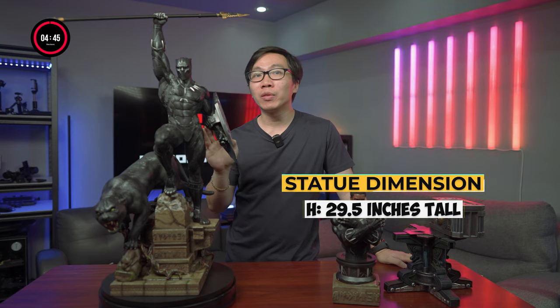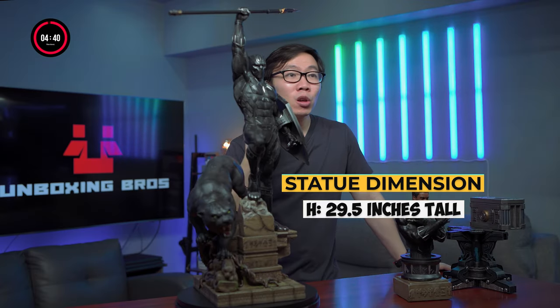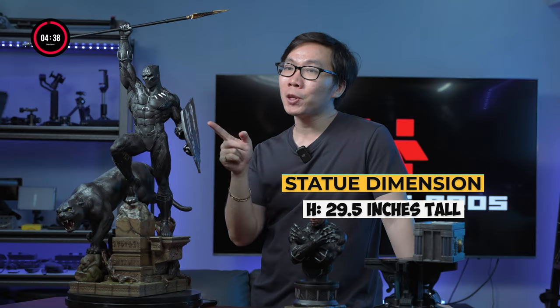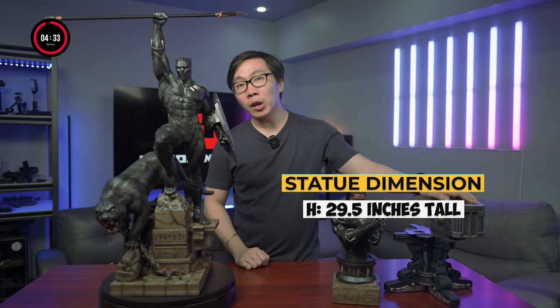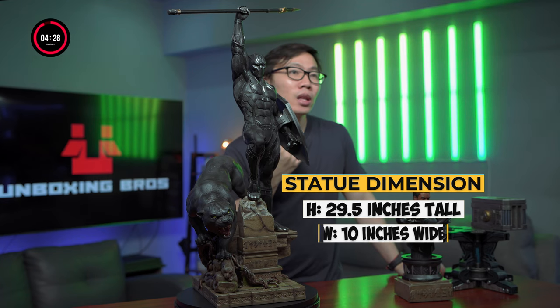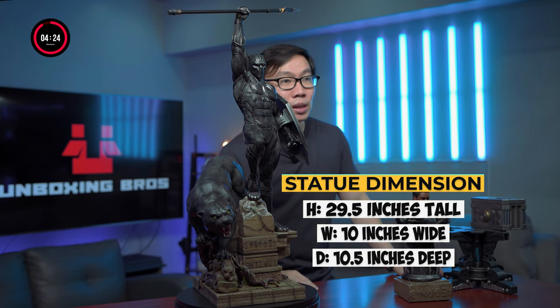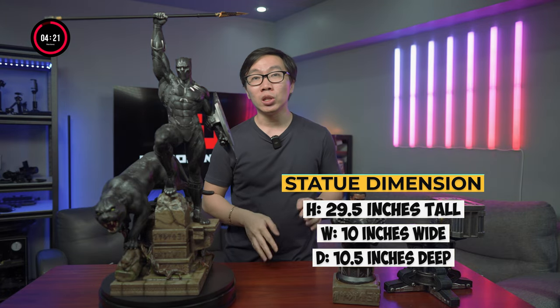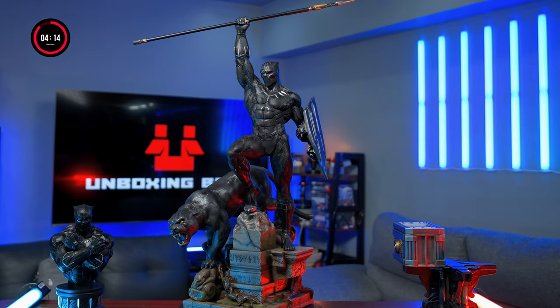Let's do some quick measurements. Black Panther stands at 29.5 inches tall — can be higher or lower depending on how you position the spear. If you don't want to use the spear, he will only be a little shy of 28 inches tall. If you use the vibranium base it will increase the height by around half an inch. The width is 10 inches wide and the depth is a little shy of 10.5 inches deep. If you use the shield it'll add another two inches to the width.